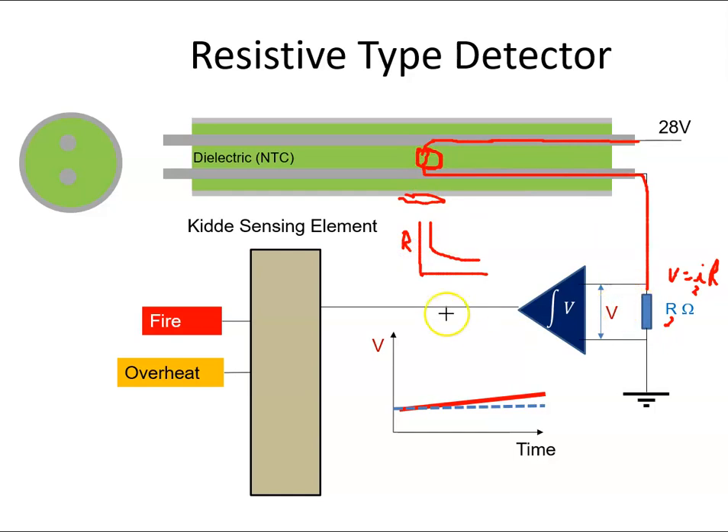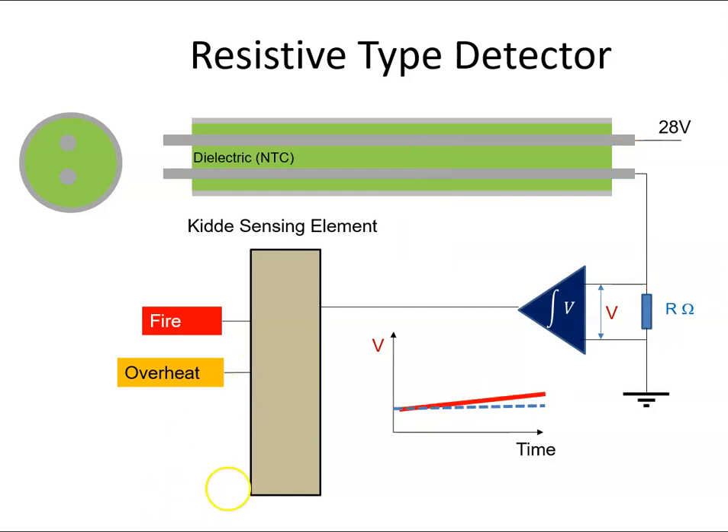If we have this voltage and it's an overheat, overheats tend to happen gradually — a slow build-up. If we look at the slope, it's not that high. If we integrate — say the slope is 2t with time on the x-axis — we might get a value of 2. We can send that to the controller, and it will know that if it's below a particular value, it's an overheat, and it will put on the overheat warning light.